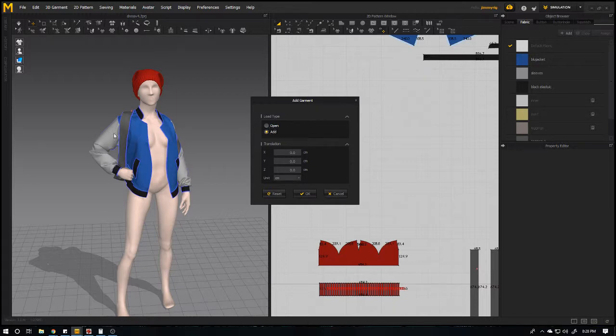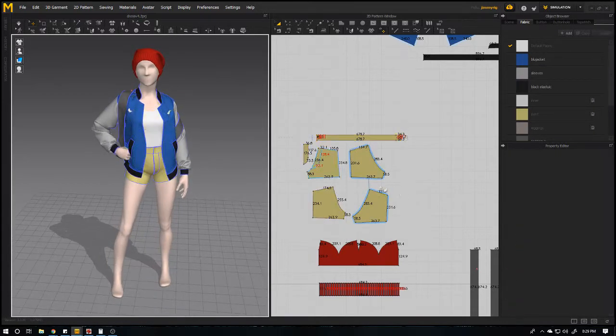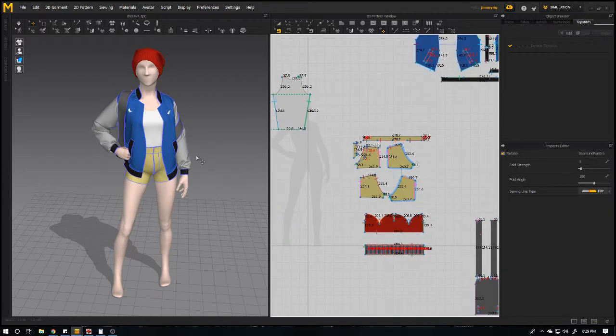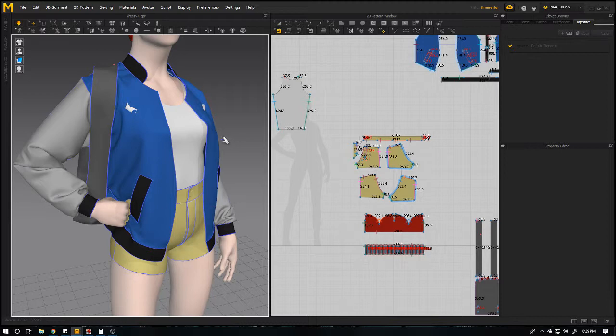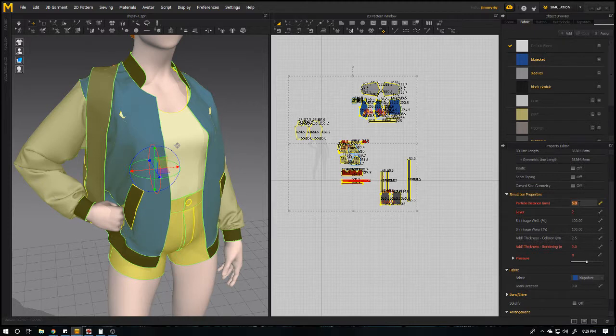Or if you want to replace all the things then you can use Open — I will Add. Here it is, and as you can see it kept all the seams like this. It updated also — for these things you just have to simulate again and it will go. This file is actually a final project so I set the particle distance in the properties — if it's too high I will make it 15, that's fine.